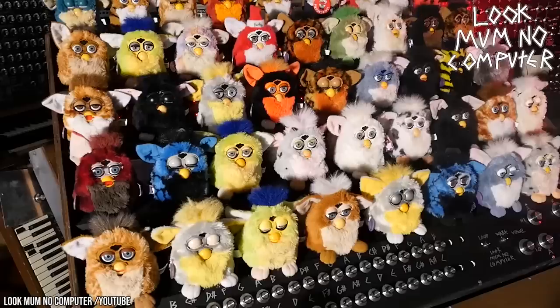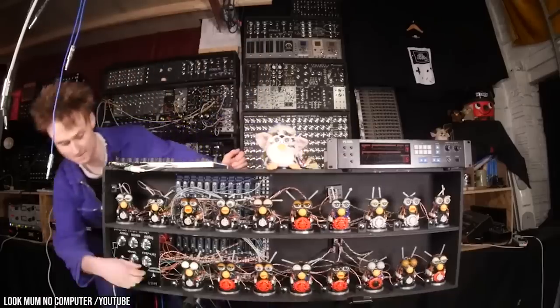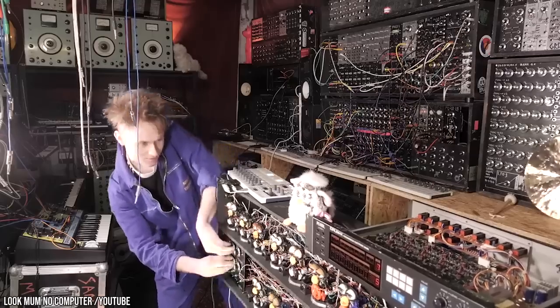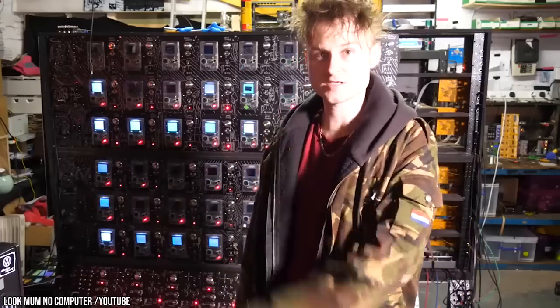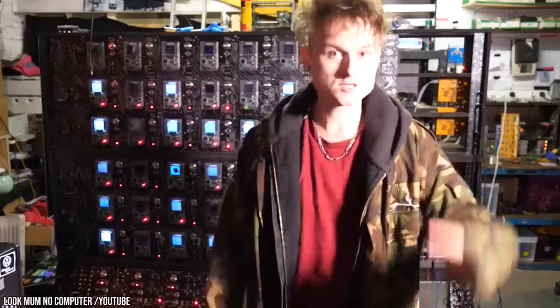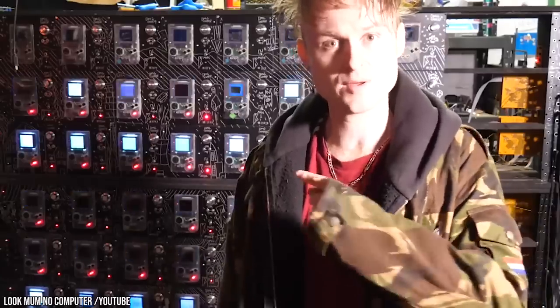Over 5 million viewers have seen his creation, and in 2019 he developed a smaller, portable version of the Furby Organ to take on tour. He would even be invited to give a TED Talk because of his Furby fame. Sam is a lover of all things analog, hence the name of his YouTube channel. Some of his other creations include synths that employ an army of Nintendo Game Boys and Sega Genesis consoles.